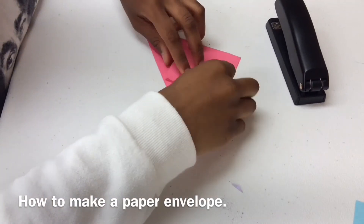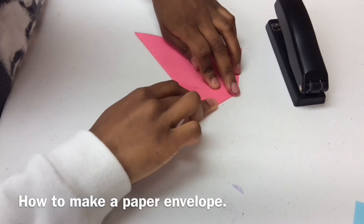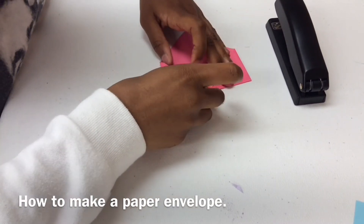And once you do that, you will get the two bottom parts at the edge and fold them to connect to the middle part that you just folded. And then it should look like this.